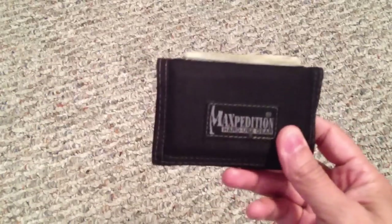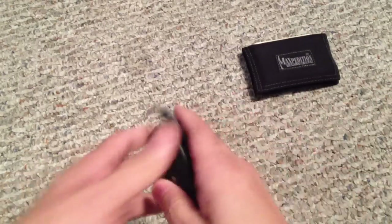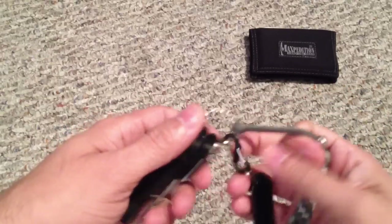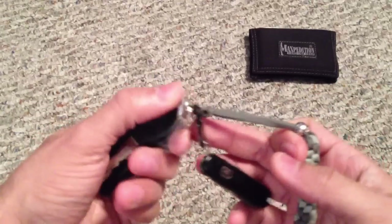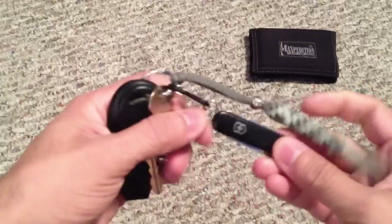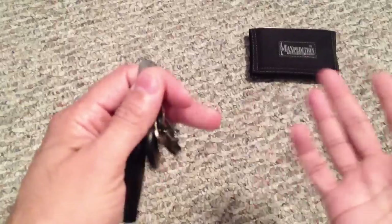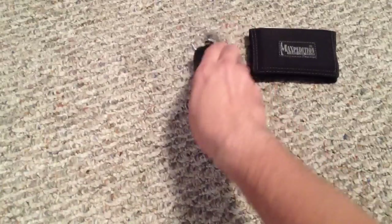Car keys are pretty much the same. The only thing is I did take off some keys I wasn't using — I just felt it was unnecessary bulk. So I've got my car keys, my mail key, and then a Swiss Army Knife Classic — a really awesome little tool, great to have on the keys — and then just a regular paracord lanyard, which makes it a very minimal form factor in the pocket.